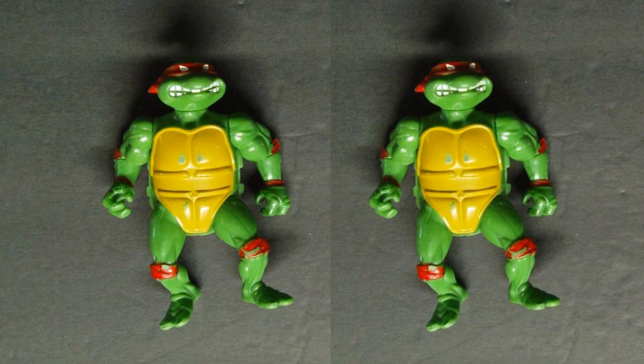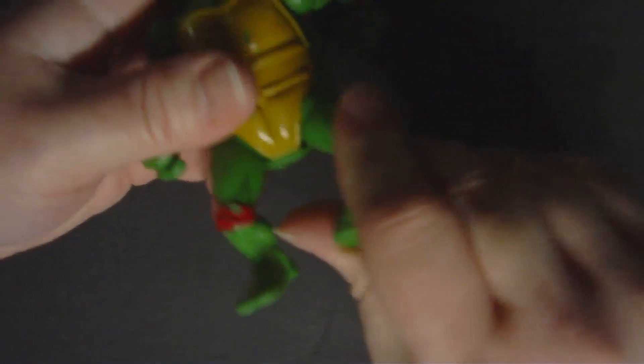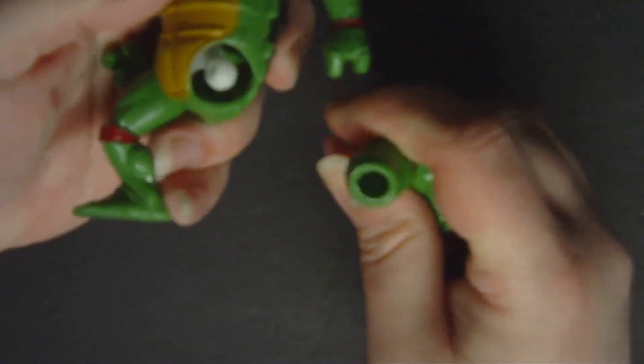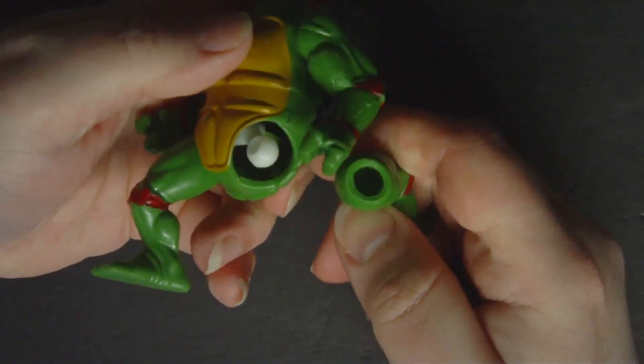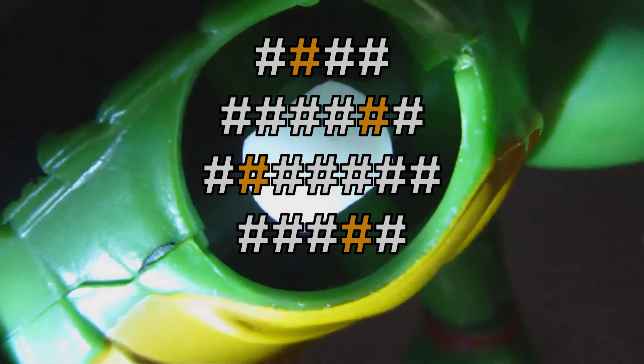When I went to wash the Ninja Turtles I put them in hot water and popped their legs off to make it easier to scrub an old toothbrush in the gaps. The figures are hollow and because of the wide ball socket in the hips you can see inside the figure a little bit — except this figure, which was absolutely filled solid with thick spider webs and light brown pieces of what I think was dead moth wings.